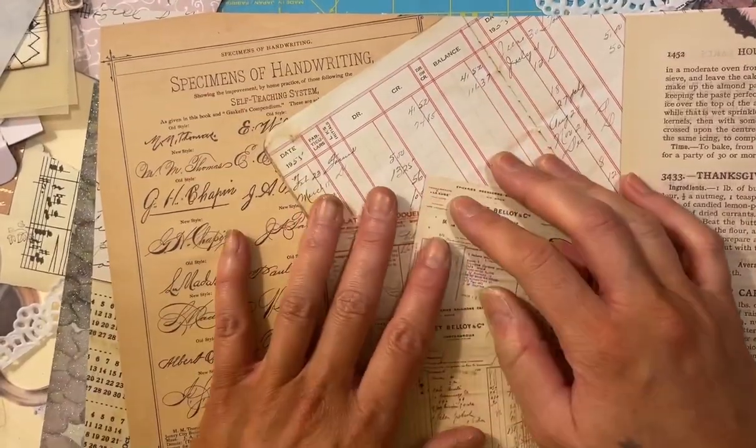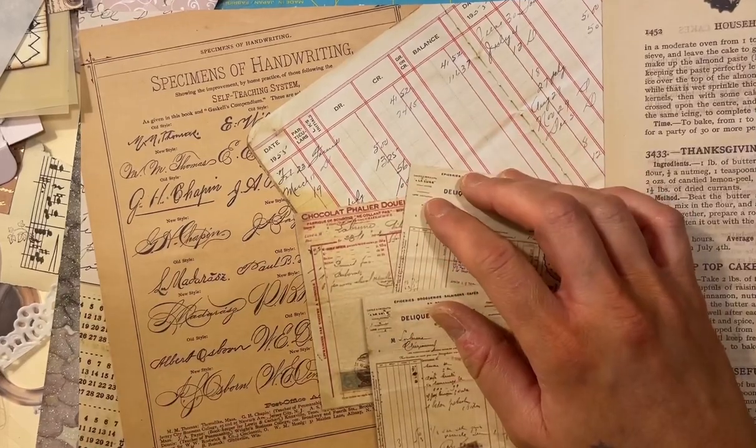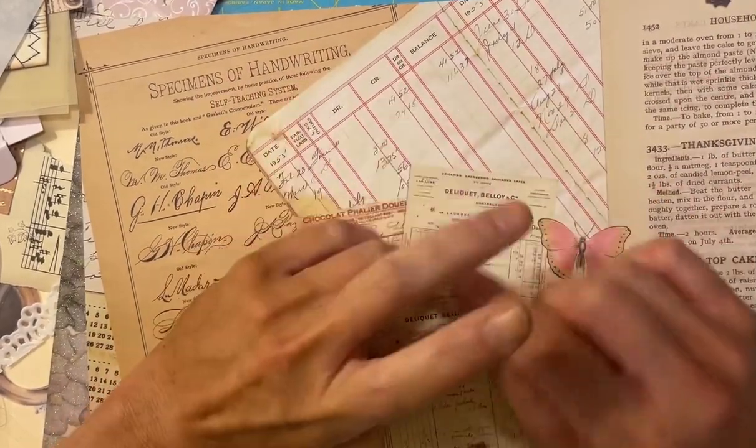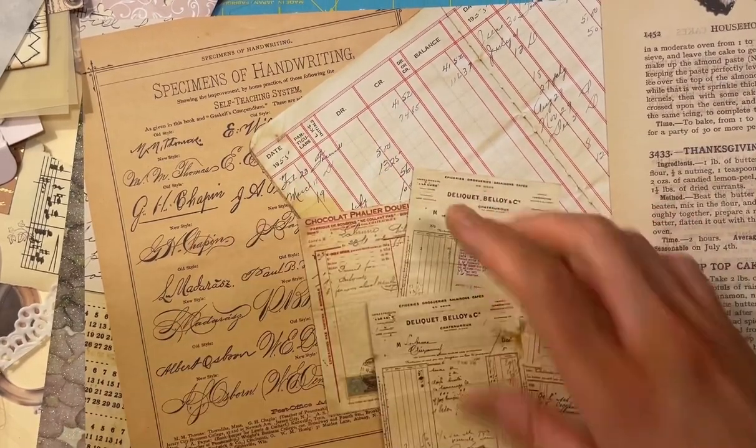Hey guys, it's me Nikki. I saw this really cool thing on YouTube and I wanted to see if I could make it. It was by Pink Strawberries and she got the inspiration from somebody else. I'll have to look and tag them.